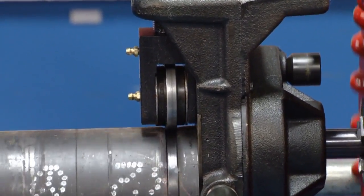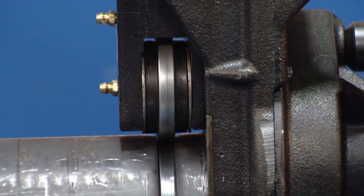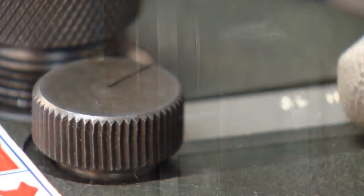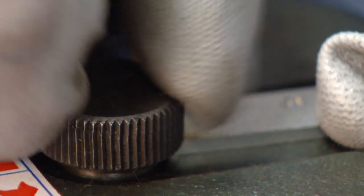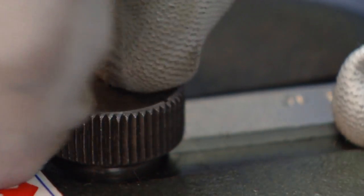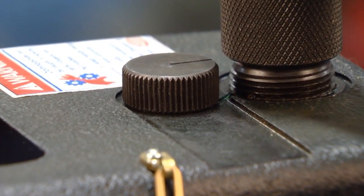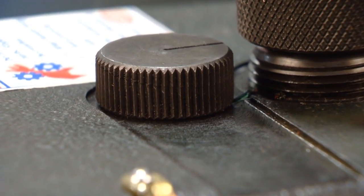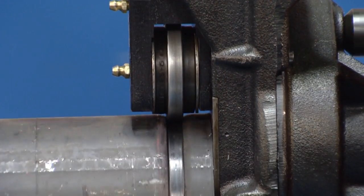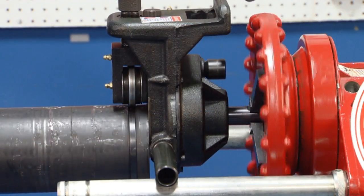Notice how the pipe is flush against the face plate of the RG Combo 2 Roll Groover. If more depth is needed, reverse the adjusting screw. One turn deepens the groove by 1/32nd of an inch. When the depth gauge reaches the bottom, a groove meeting specifications is achieved. When the depth is reached, let it roll one or two revolutions to ensure an even, consistent groove around the complete diameter of the pipe.